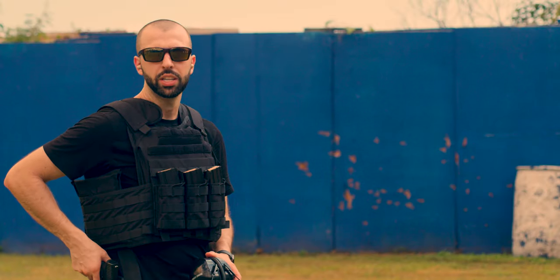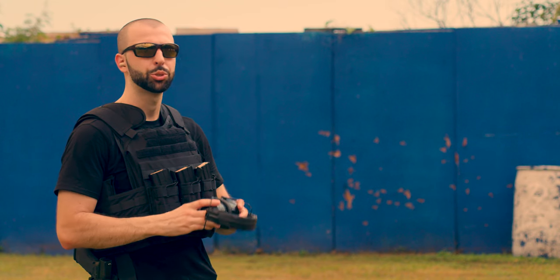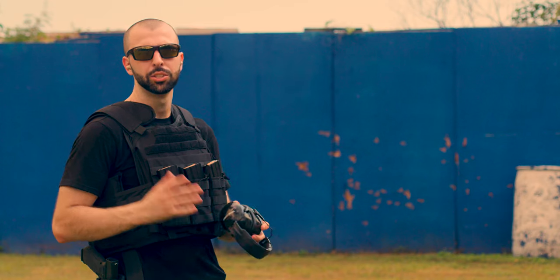First up, I have the Glock 20. We have a 10mm here with a really hot load shooting at 2,400 feet per second, so we're going to see how it does.